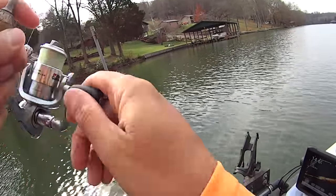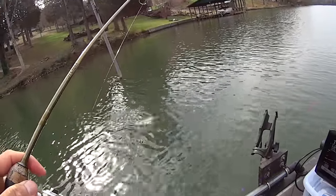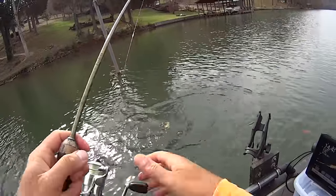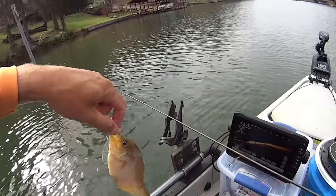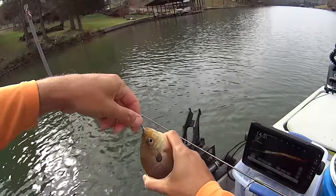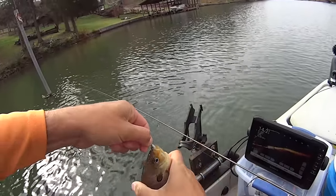Yep, right there — that's another big bluegill, man! That's another big one. That's probably what those marks I'm seeing are, but I'll tell you something — I don't care if they're bluegill or not when they're this size!